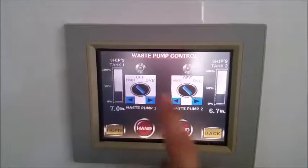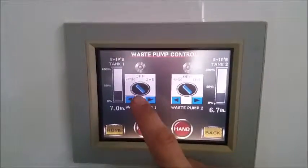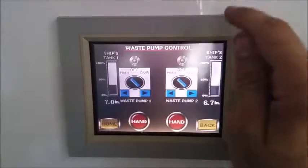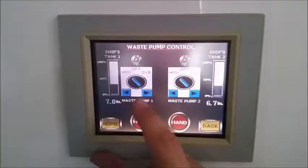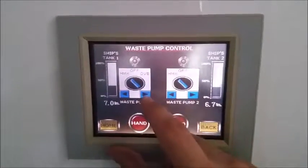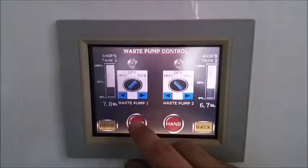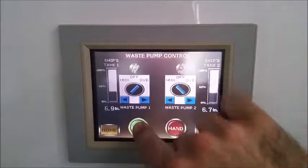When you're set to HMX, you're not going to be able to manually run the pump — that's because when you're in HMX, the only thing that allows that pump to run is the HMX control, and more specifically the PLC program. If you want to run the pump manually, you first need to switch the valve to overboard position, then switch your switch to overboard position, then hit the hand button and you'll see the light light up — now you're running it by hand.